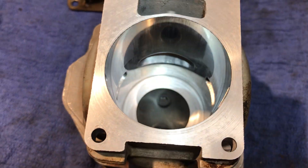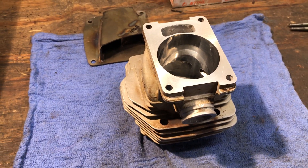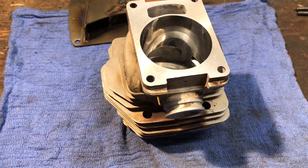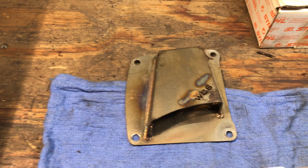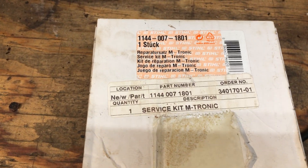Squish bands cut. Squish ended up at 22 thousandths, which should give us some nice compression. Bark box going on it. Just a reminder, we're going to version 3M Tronic on this 2014.